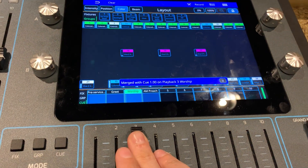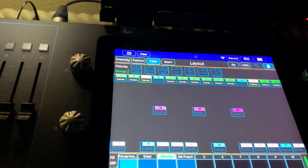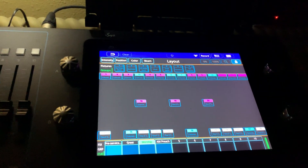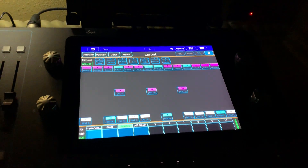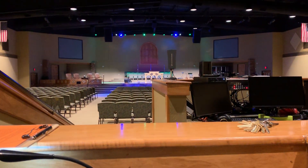Then you want to bring your cue down. And then make sure after you do that that you clear out anything. Just always hit clear after you've done that. Otherwise you won't really see the saved thing. So now when I push worship up, it's blue and green.